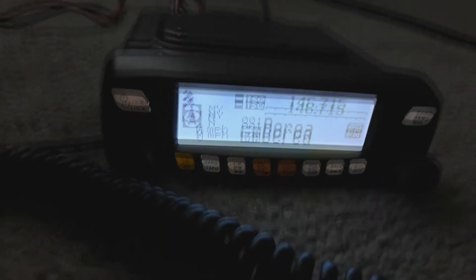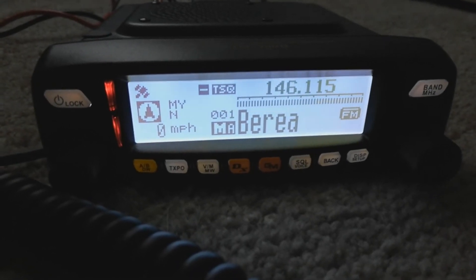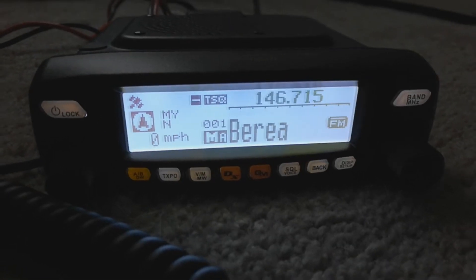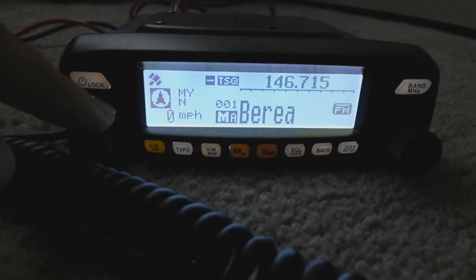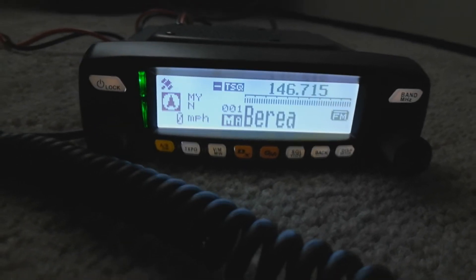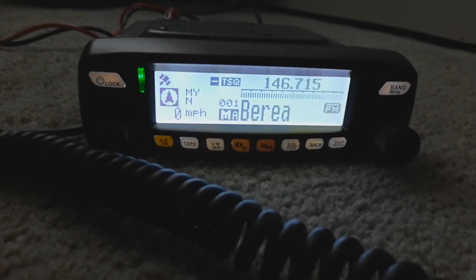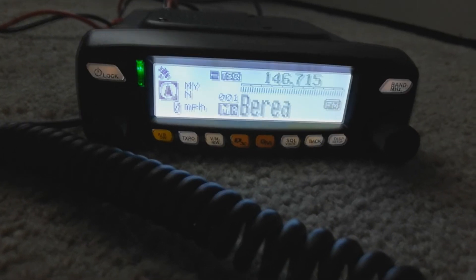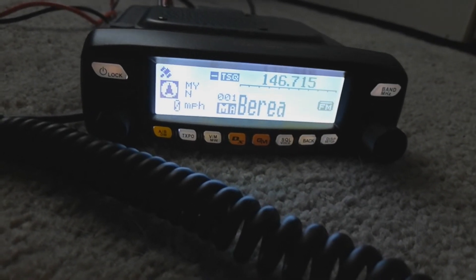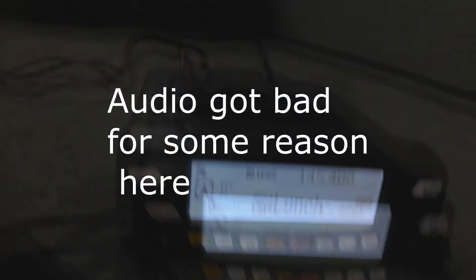We'll test it out with a quick radio check on the Berea repeater in my area, which is about 20 miles away. 'This is Kilo November 4 my Kilo Bravo, I just need a quick radio check, over.' The repeater sounds pretty nice — and thank you very much for getting back to me Craig, have a good one, 73. So the quick radio check works very well on the Berea repeater at about 20 miles away.